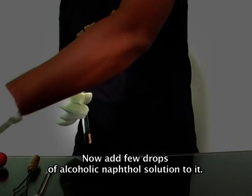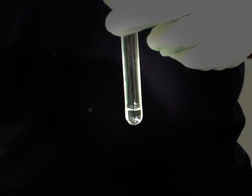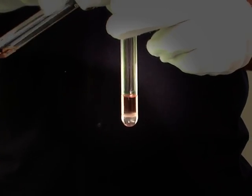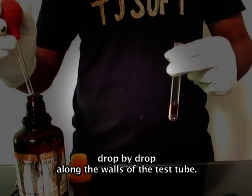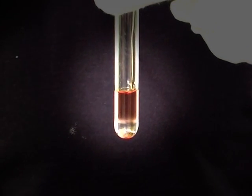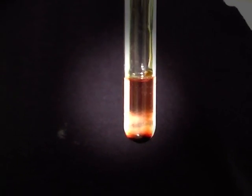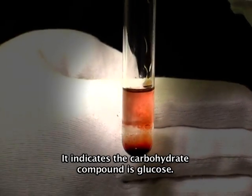Now add a few drops of alcoholic naphthol solution to it. Now using a filler, add concentrated H₂SO₄ drop by drop along the walls of the test tube. Observe here: a deep violet-red color solution is forming. This indicates the carbohydrate compound is glucose.